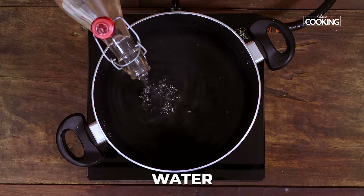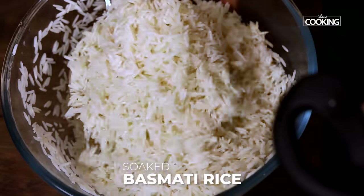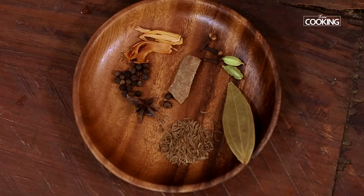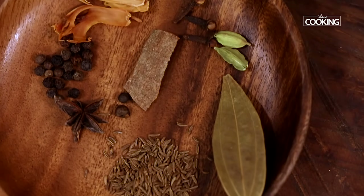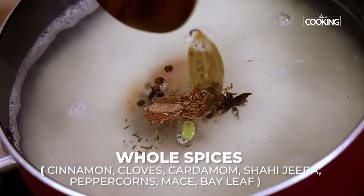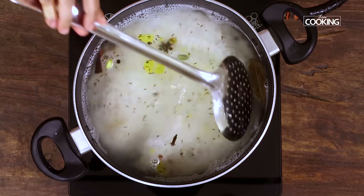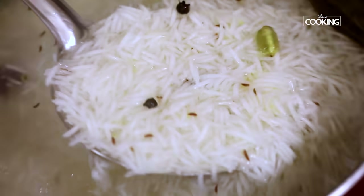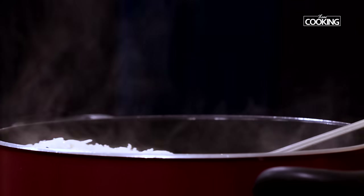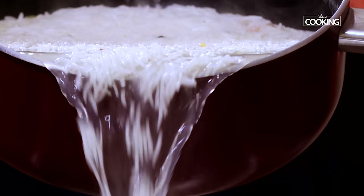Now I'm going to cook the rice. To a pot, add enough water. Once the water starts boiling, add the soaked basmati rice. Next add a few whole spices to make the rice more flavorful — cinnamon, cloves, cardamom, shahi jeera, whole peppercorns, mace, and bay leaf. Add one teaspoon of salt and one teaspoon of ghee. Mix everything together and cook until it's about 95% done. Once the rice is cooked, strain it and keep it aside.